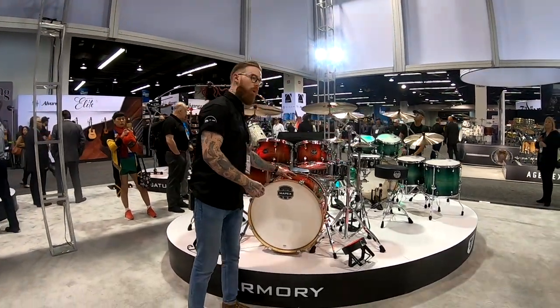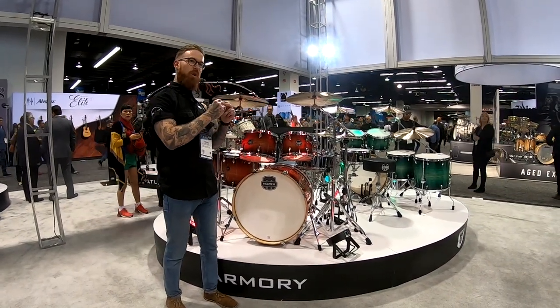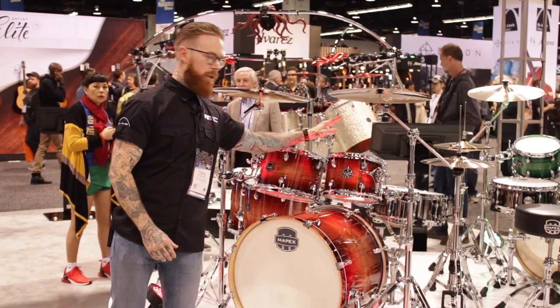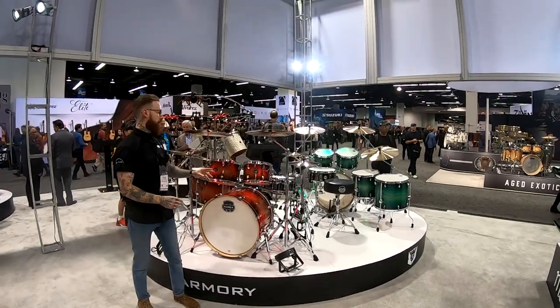The shell composition is a birch-maple hybrid shell with a maple core center, birch outer ply, and birch inner ply — sounds fantastic. Single-ply coated heads on here as well.